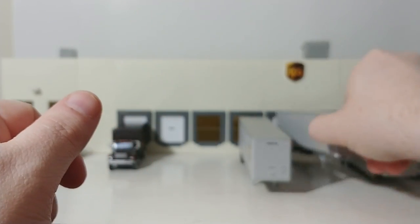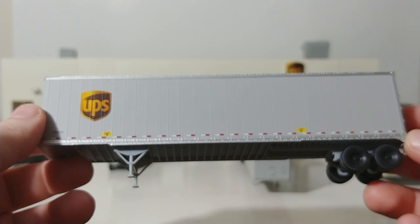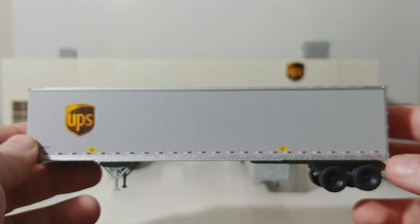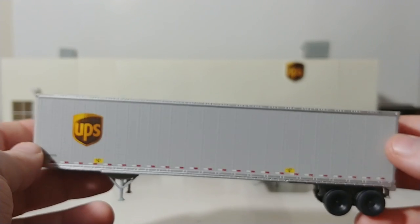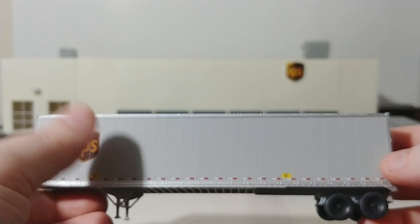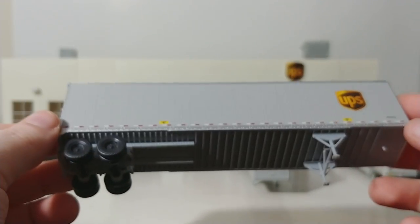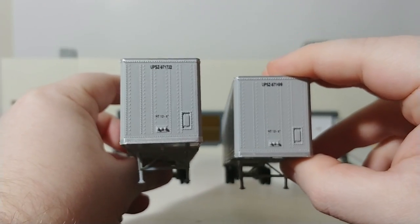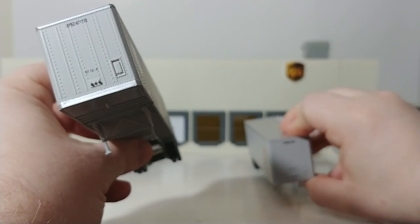These two trailers come together in one set by Scenemaster Walther's. I believe — correct me if I'm wrong — but I believe these are the 53-foot trailers. They're offered in a variety of different configurations, both in length and also in era. Some of these will say United Parcel Service, some will have the shield logo. I think there's a 48-foot trailer and a 53-foot trailer, so lots of different options. These two come in a set but they have different fleet numbers, as you can see.